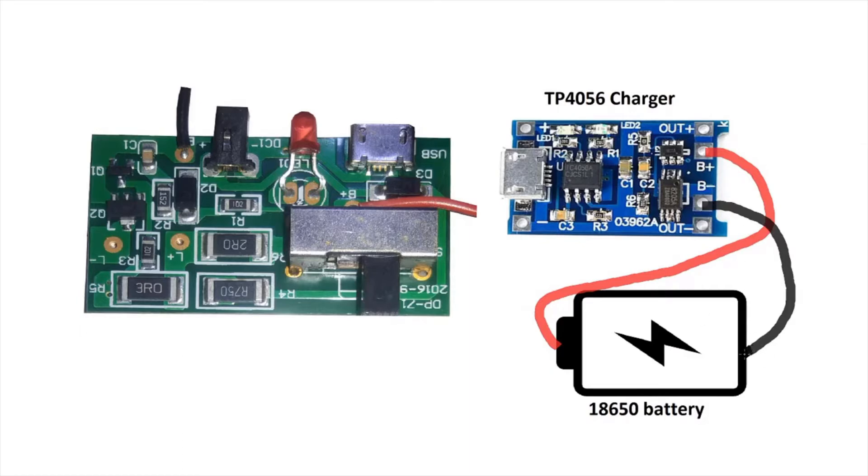We need a 5-volt input to power up the TP4056 charger. We're going to use a USB micro input port for that. I traced the board and found that this is the 5-volt input trace we can use to power the TP4056.